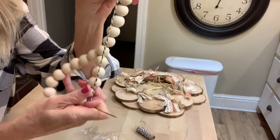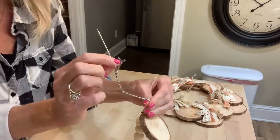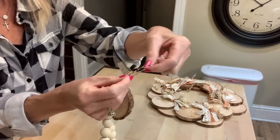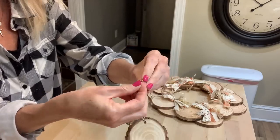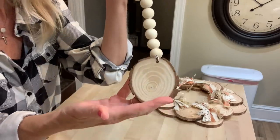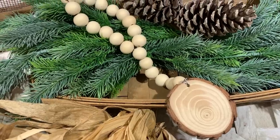Once you have all your beads on your garland and you have it the size that you want it, take your wood slice and work your needle through that little hole. Run the string through it, tie a knot, and clip it off. Now if you have a Cricut, you could put some wording on this little wood slice. I'm going to add some bows to it and give you some ideas. I love the natural wood look, so I kind of left it like it was because I just love the polished look, but I'm giving you some other inspiration and ideas.